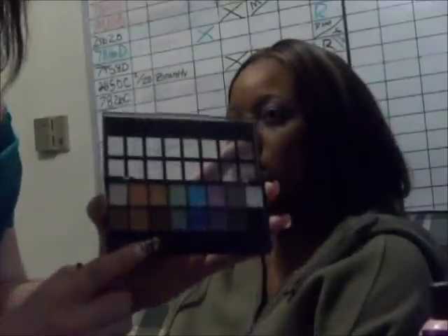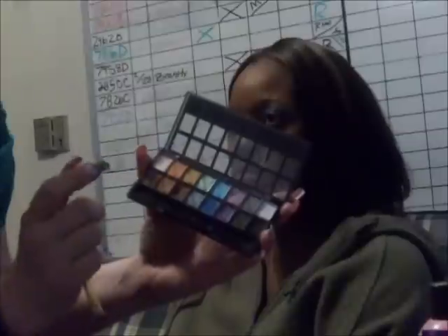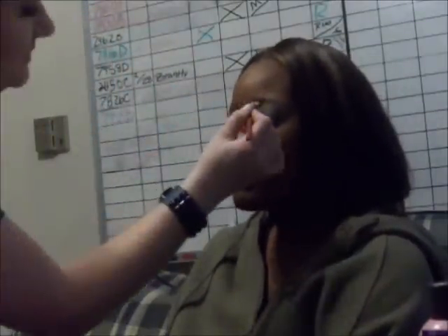This palette from the beauty supply that I use for all my eyebrows — I'm going to use a touch of black and then this dark brown on her. Touch, touch, touch. The baby just needs to see. Bless you.